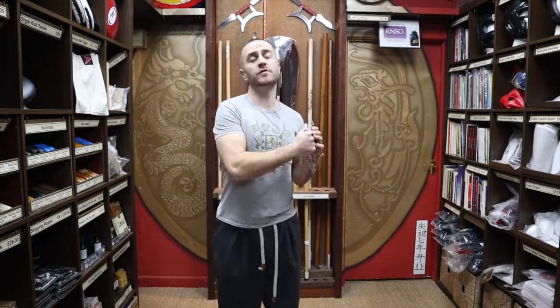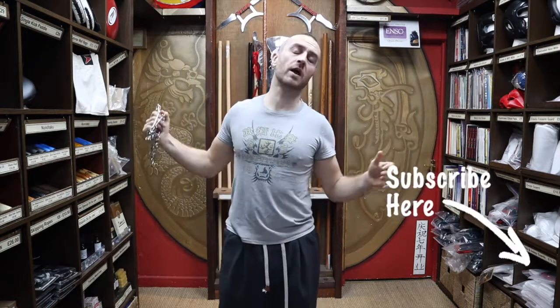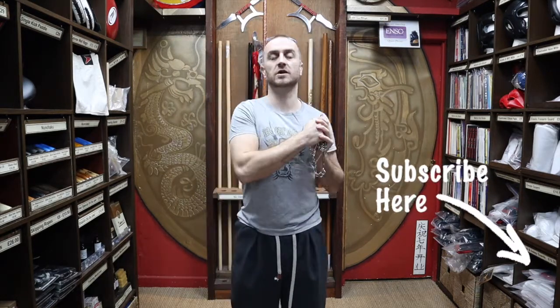There are a few tips and tricks to get you started - I hope it was useful, good luck and keep safe. Thanks very much for watching. I hope you learned loads about the nine section chain whip we have for sale at Enzo Martial Arts. If you liked this video, click the little icon, subscribe to this channel and get all the latest videos from Enzo Martial Arts. Thanks very much and I'll see you soon - cheers!